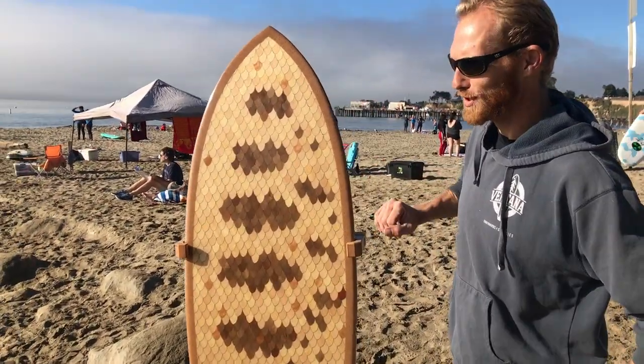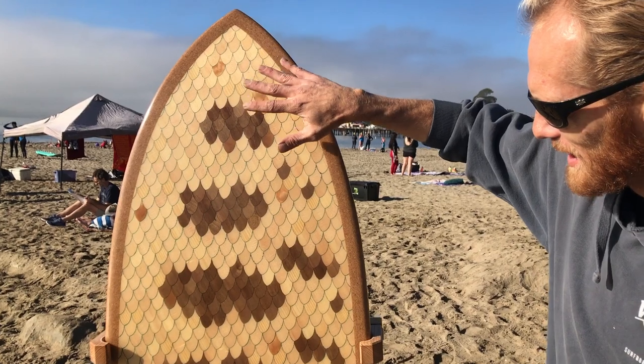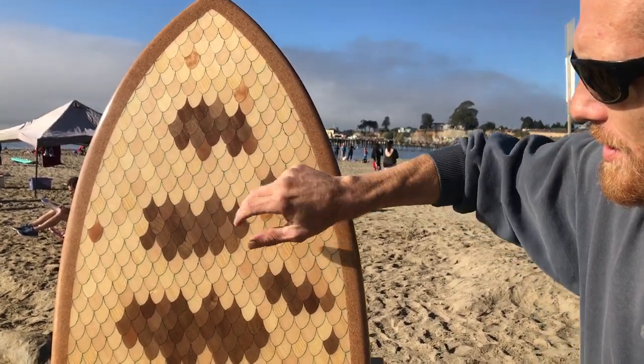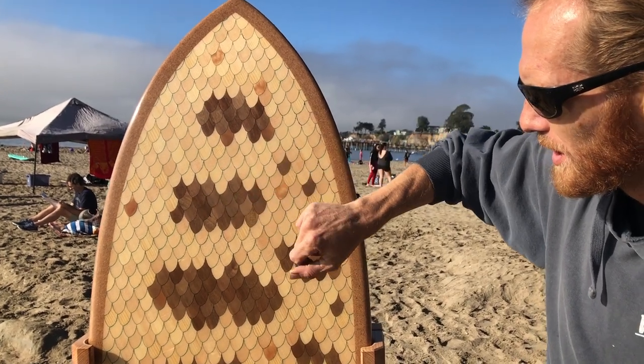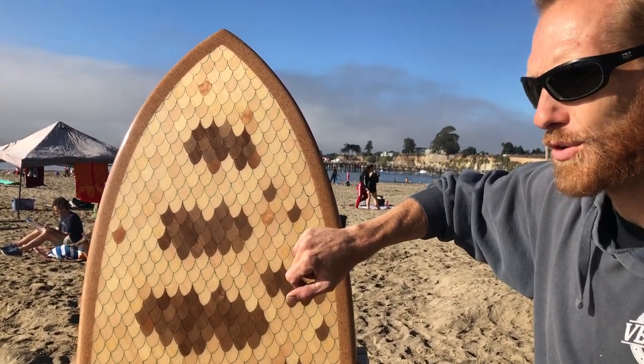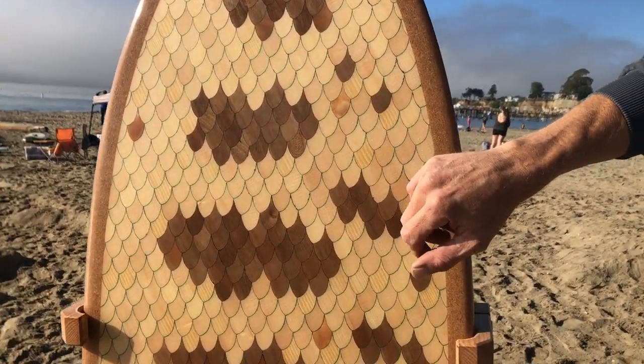I'll give you a little run through of all the woods on your board here. The scales are predominantly spruce from Santa Cruz Guitar Company. These dark spots are bay laurel, and that was from the Cooperage up at UCSC, built in 1849 I believe.